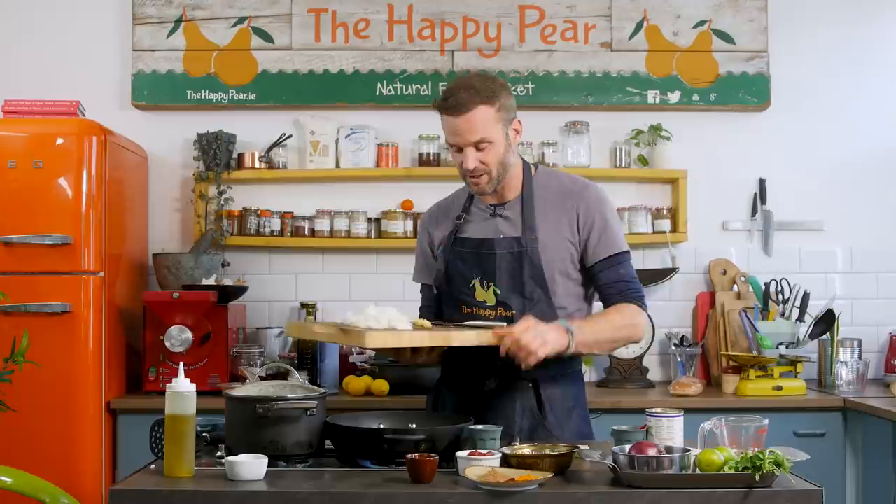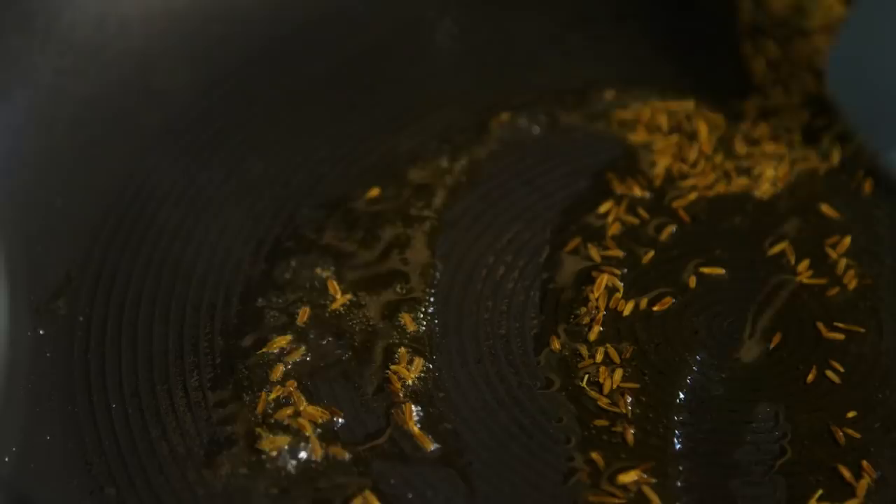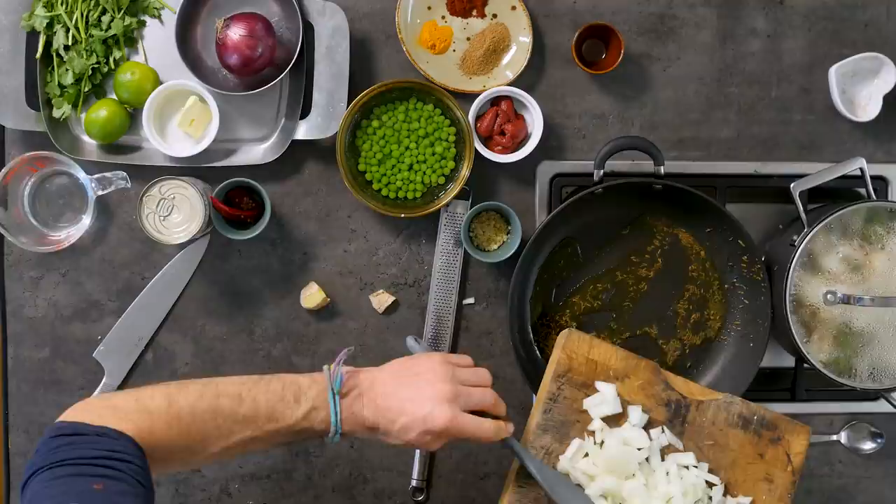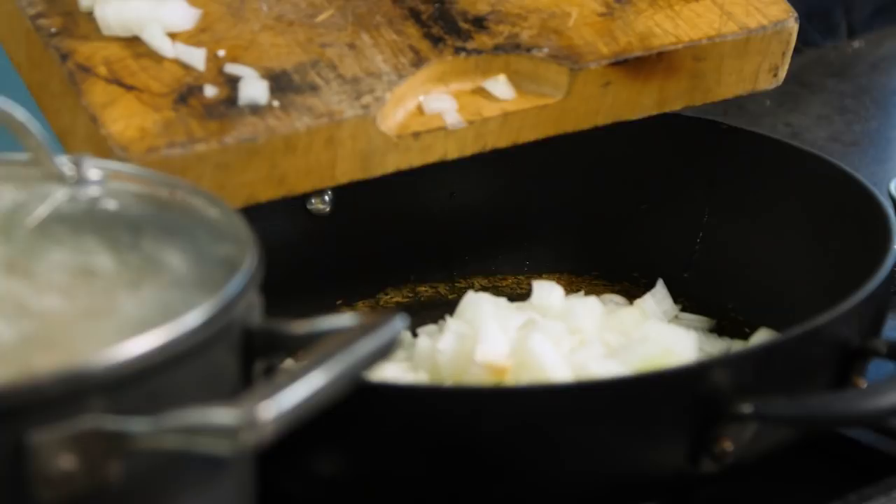Just wait until that starts to heat up and you'll start to hear the cumin seeds starting to fry a little. Once the cumin seeds are starting to pop, add in the onion and the ginger — about half a thumb-sized piece of ginger, diced nice and finely.